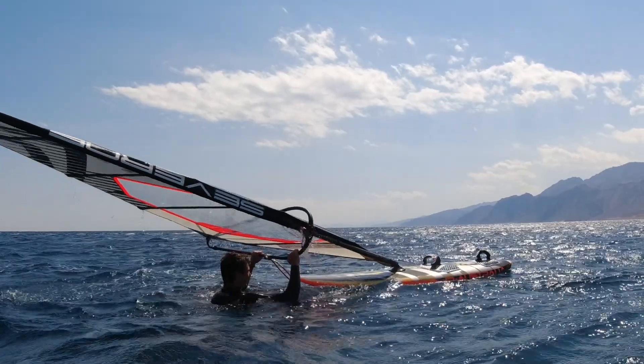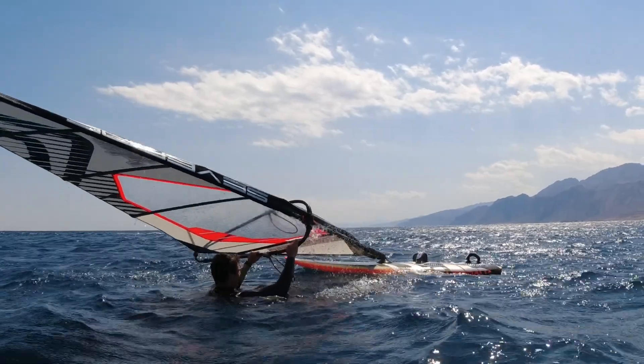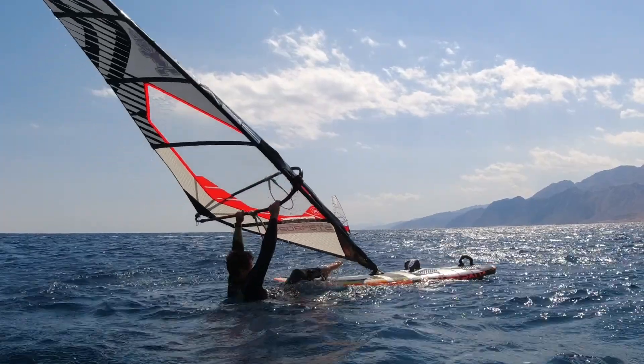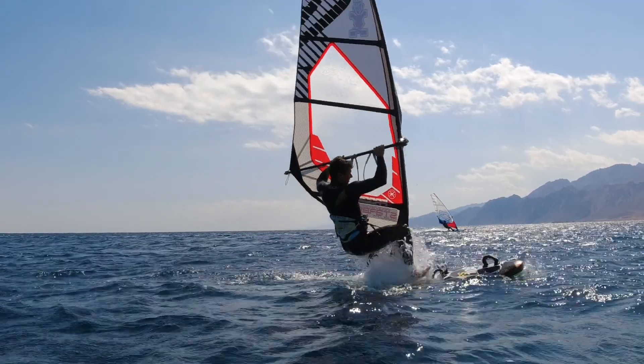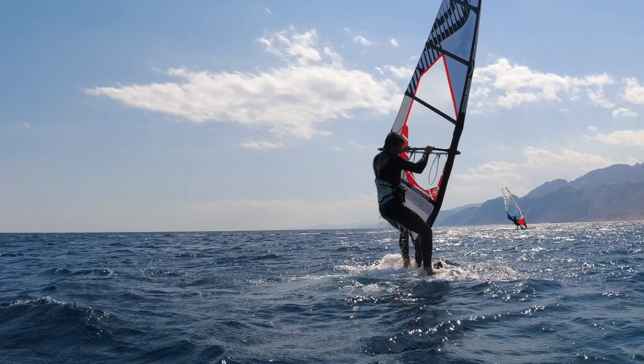The back foot goes onto the nose but close to the mast base — especially on boards which don't have a lot of volume in the nose as you'll just sink the nose into the water. With your other foot try to step between the front and the back straps.